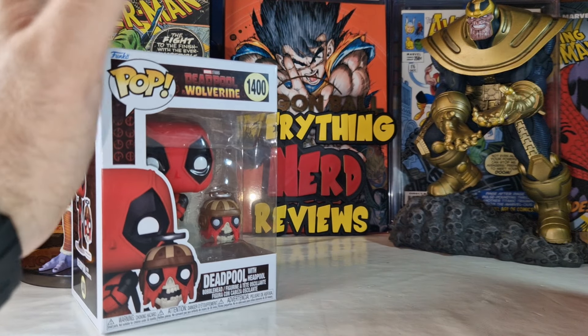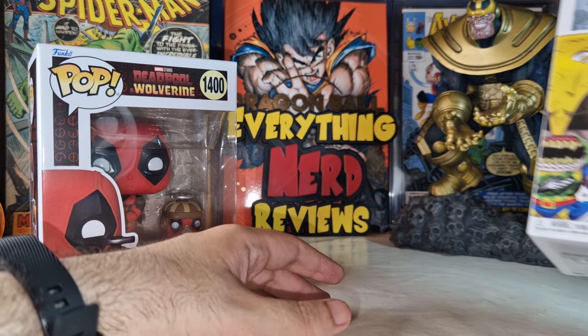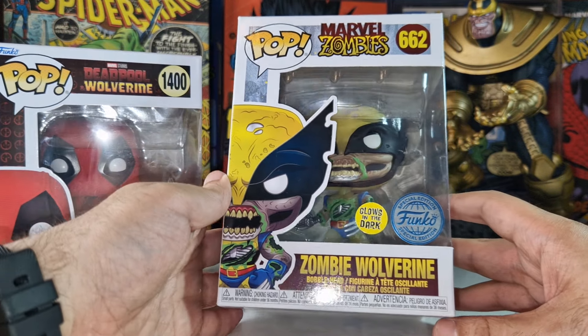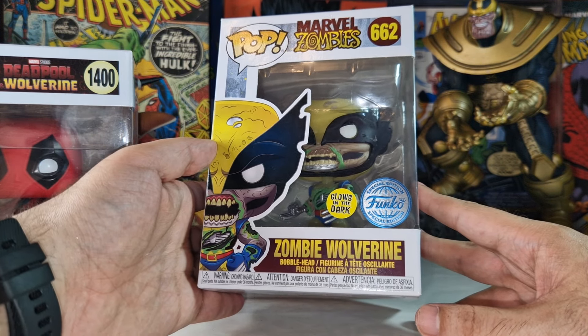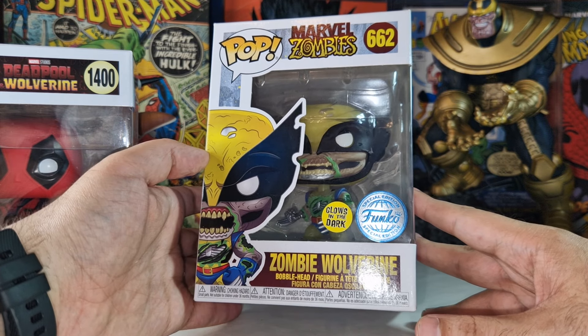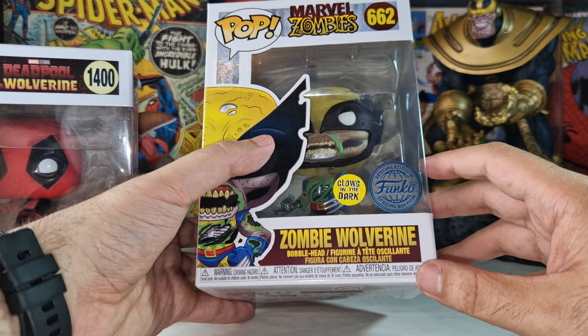When I went to the store I was thinking about buying a Wolverine Funko Pop from the movie, but I found this Marvel Zombies Wolverine and I really loved it. It was half the price — this guy was 25 euros and was only 12.50 — so I couldn't resist, I bought this version of Wolverine.